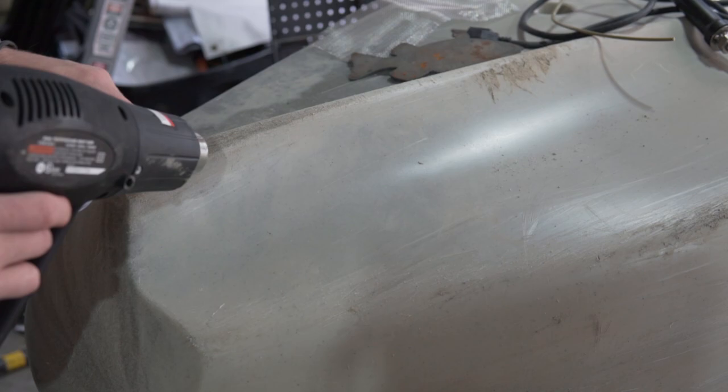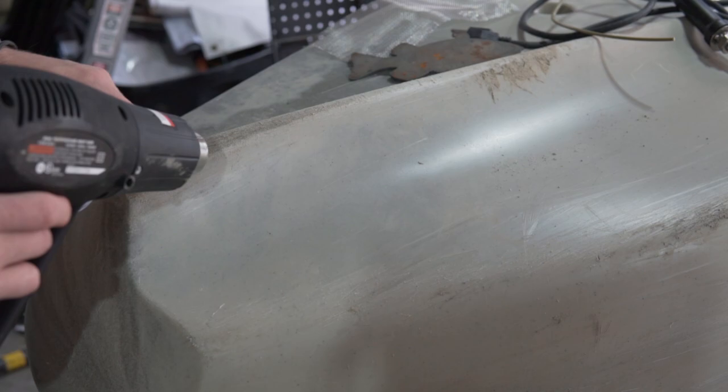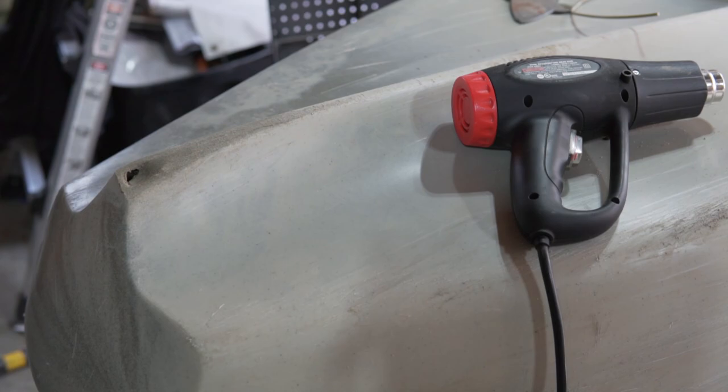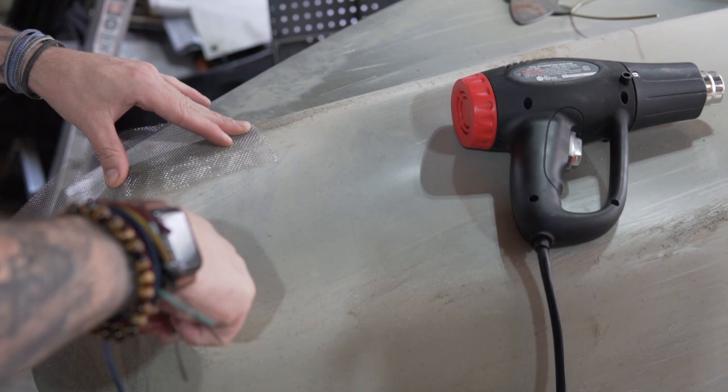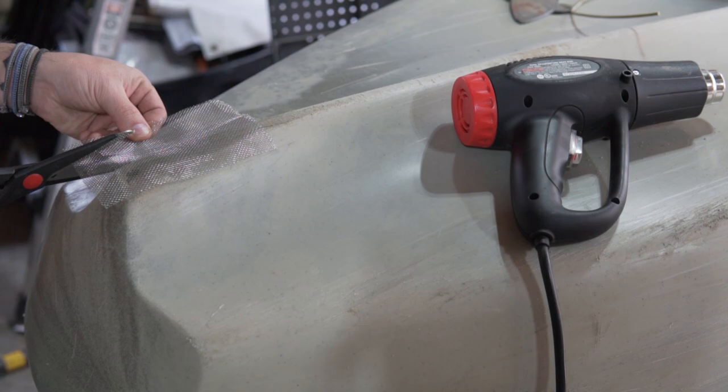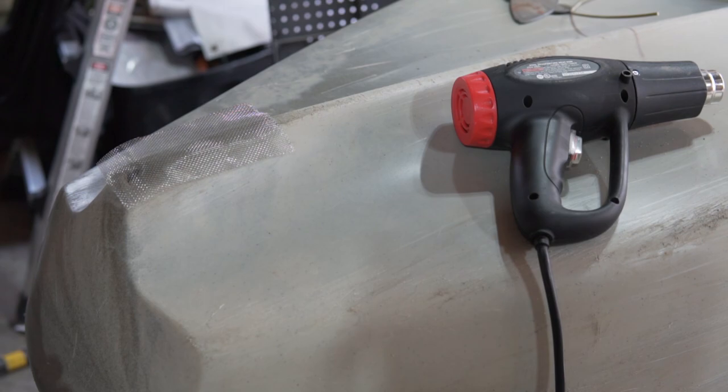Now we know how big the patch is going to be. I'm going to cut this patch to the size that I need it, and like I said, we're going to go oversized. Especially in a kayak hole situation, bigger is better for patches. So I got the patch cut out to where it needs to be.